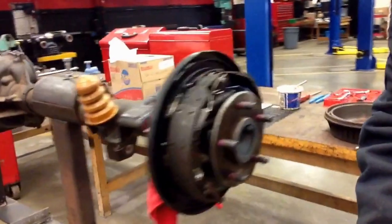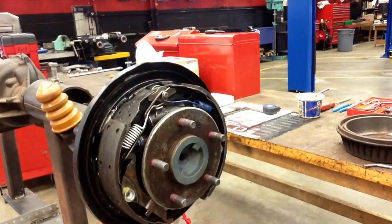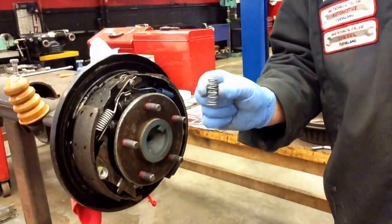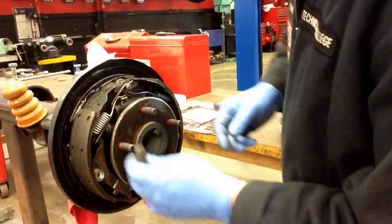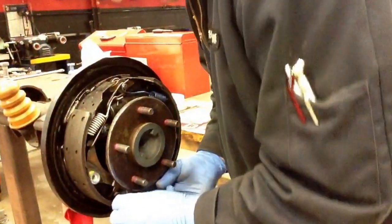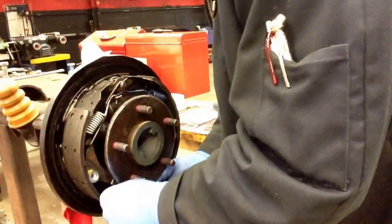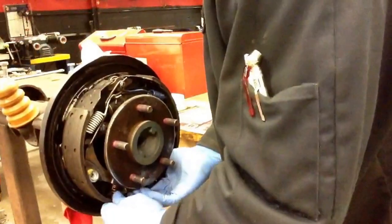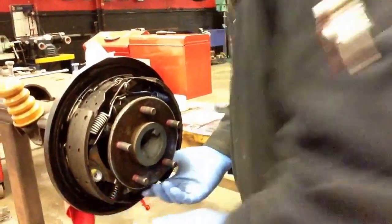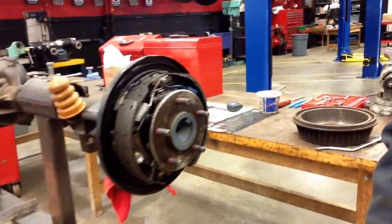Now we have our hold-down springs and return springs back in, but we have one more spring to put back in there — and that's for the self-adjuster. The same way we got it out, I just want to lift up on that lever and push it up between the brake shoe. The more I lift up on that lever, the easier it's going to go. And you heard that click — it locked into place, so we're good to go.